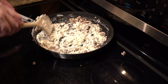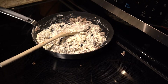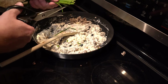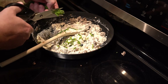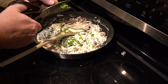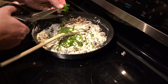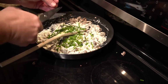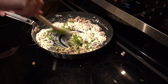At this point, you can add any number of herbs or spices that you like. I'm going to chop up some chives and just cut those directly into the pan. The chives balance out the cream cheese really well. Now, give that a good stir.